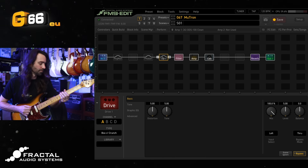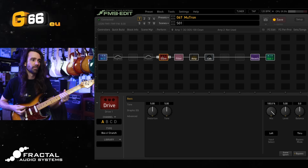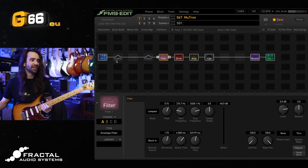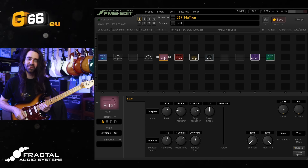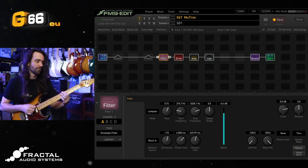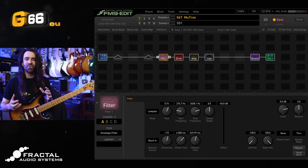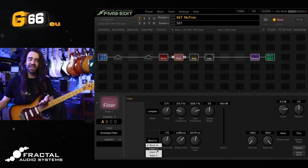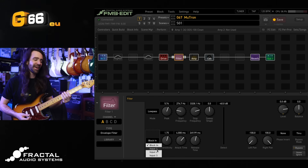Let's just have a listen to what that does. The obvious thing to do here would just be to swap the order of the blocks — then you've got the filter still listening to your clean guitar sound, and you can run it into the drive, kind of like in a traditional rig where the amp was dirty and you were using a wah or an auto filter. That's super satisfying, but what if I still want to have that block order where the filter is coming after the drive? I can swap the blocks back and simply set the detector source to input one. I've got my guitar plugged into input one on the FM9.